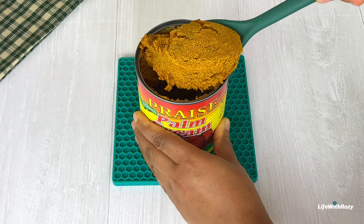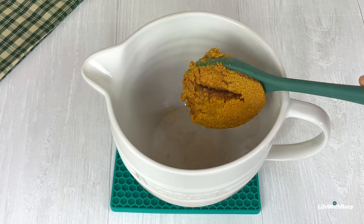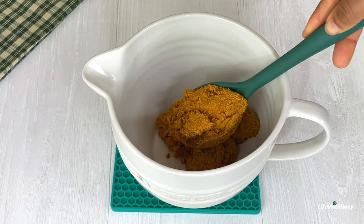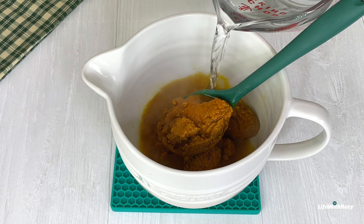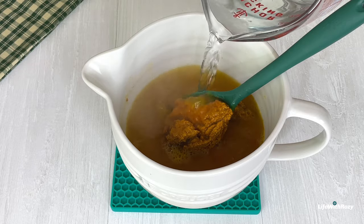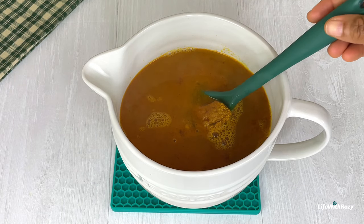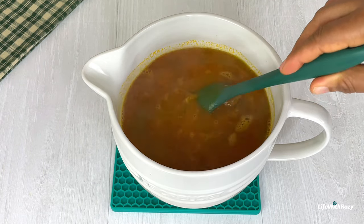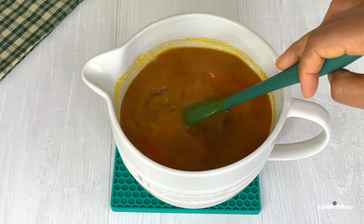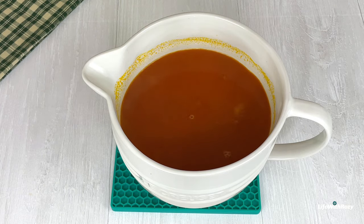I will be using 2 cooking spoons of the palm nut cream — you can use more or less. I will add some hot water to dissolve it, stir until it's well dissolved, and leave it to settle down a bit before using it.